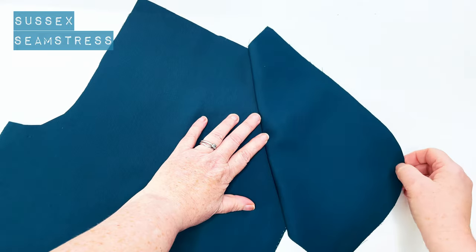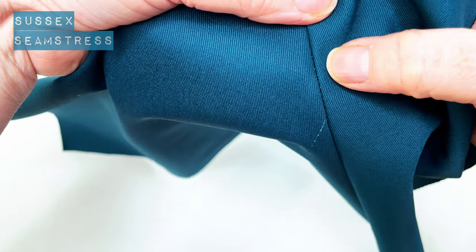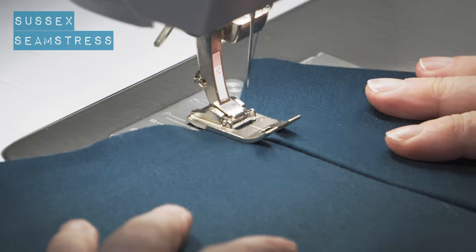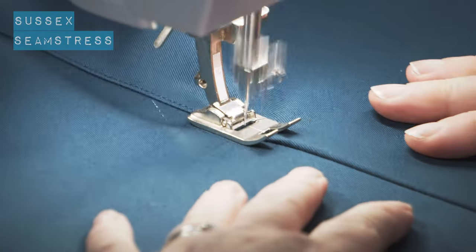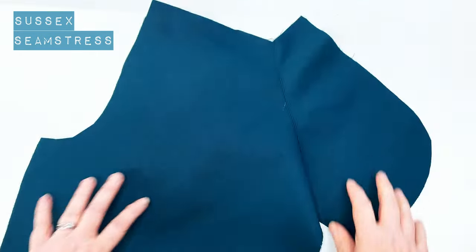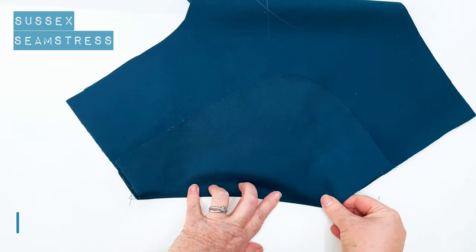I'm going to leave that seam allowance where it is and fold the pocket bag over the top, and I'm going to stitch close to the edge here on the actual pocket bag — a nice bit of under-stitching to give a lovely crisp finish to that pocket edge. There we go, nice neat sewing. I'm going to give that a press.